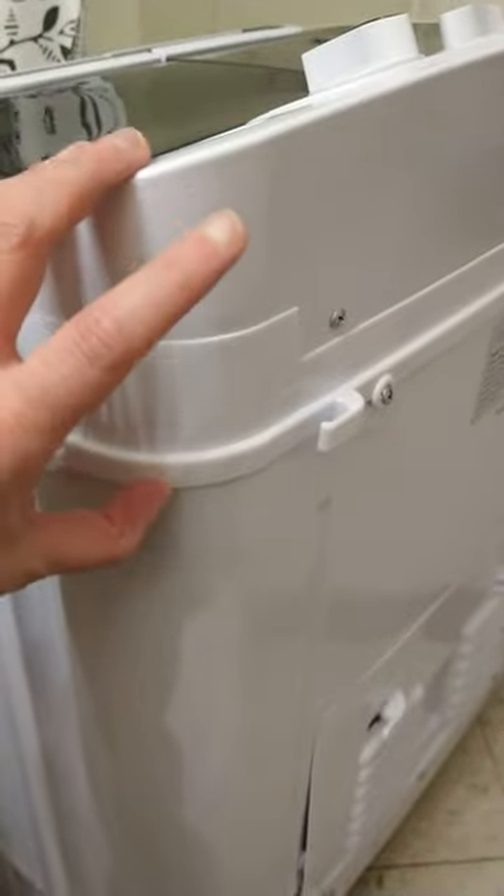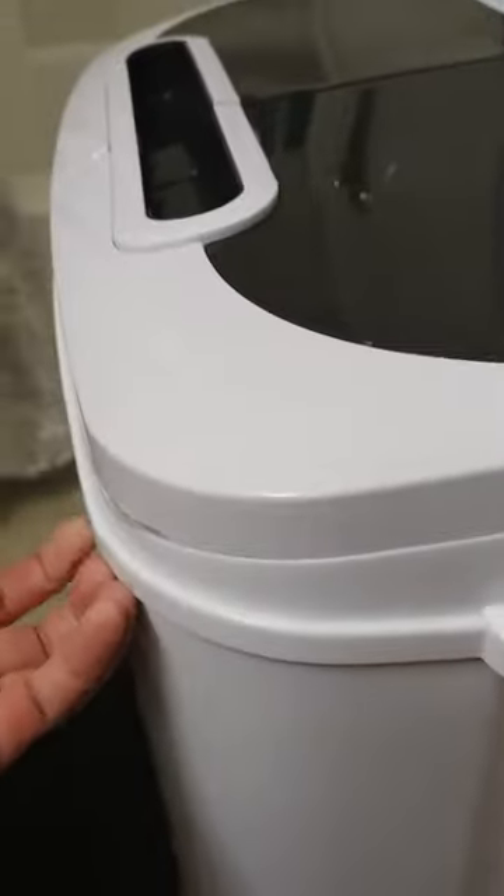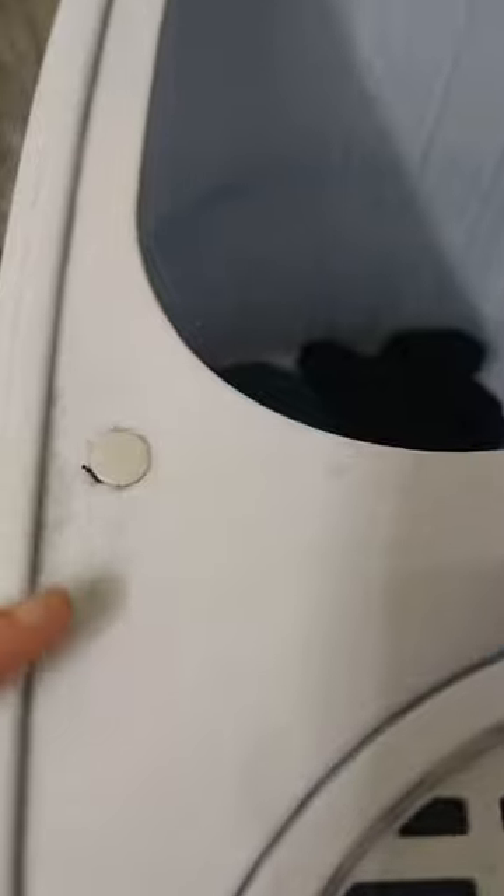I got stuck when I couldn't figure out how to completely get it off. I found one more hidden screw — see this little button? There's a screw underneath that.